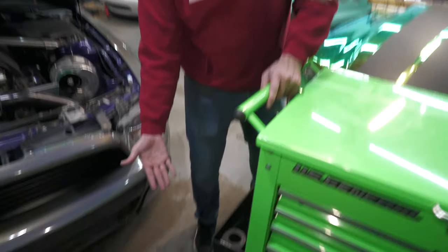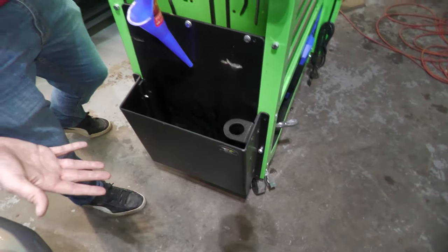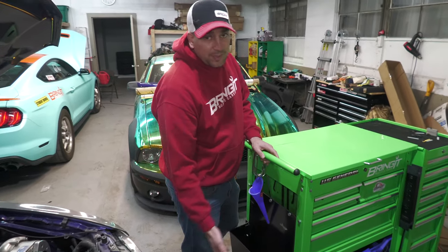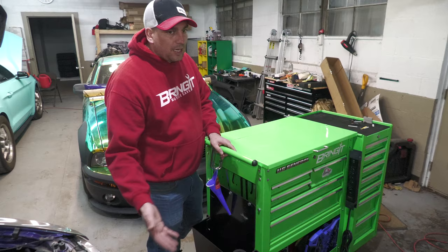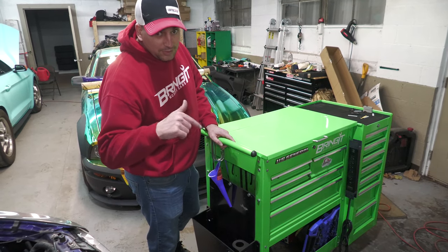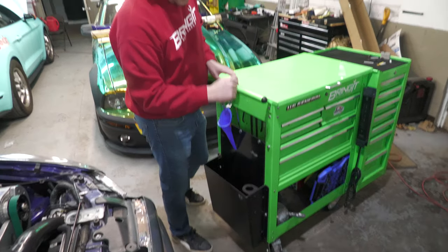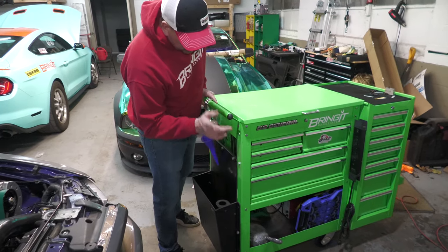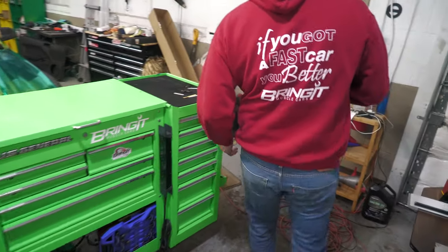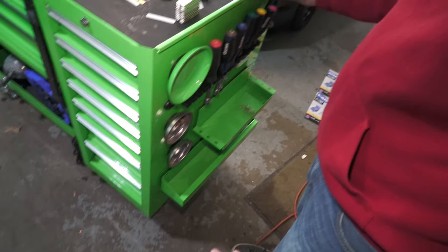I did install a jack holder — this goes in my race car trailer so I keep my jack there. It just makes it easier. I know people are like, 'Oh, that's stupid, why are you putting it on there?' That's why people pay attention. The jack holder on the side works quite well, it's very solid.